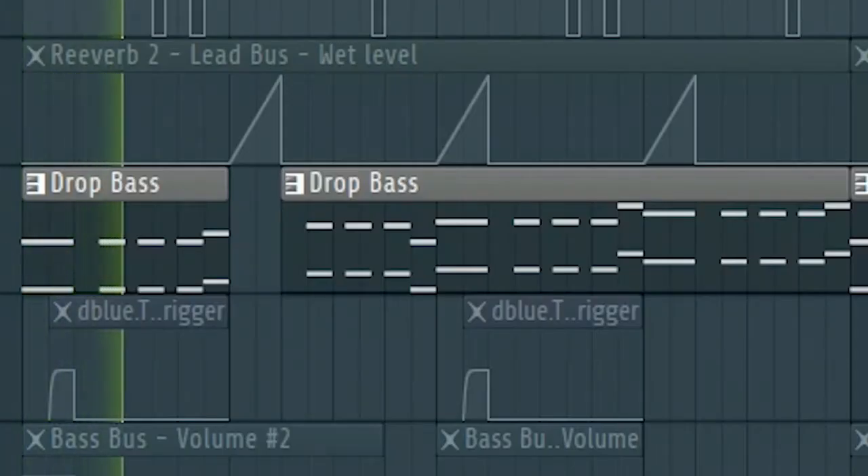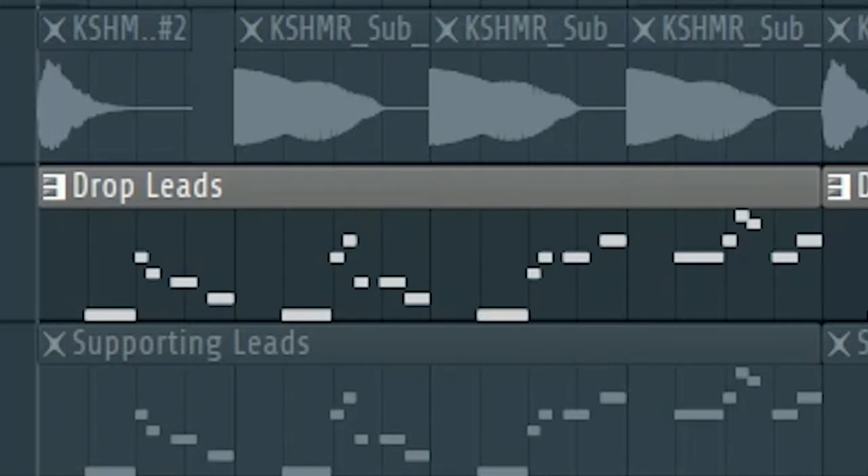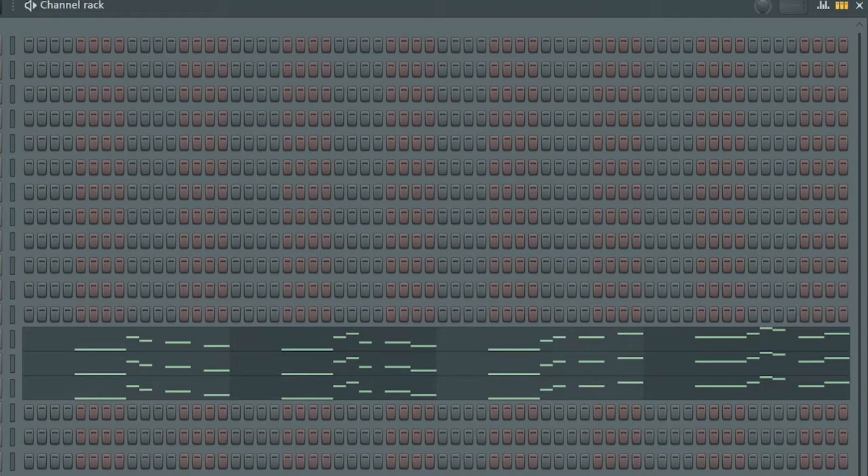The drop bass consists of three different sounds. All together, the drop leads consist of four sounds which individually sound like this — and all together they sound like this.